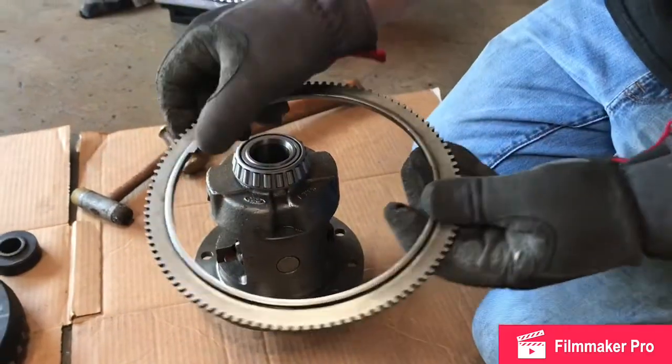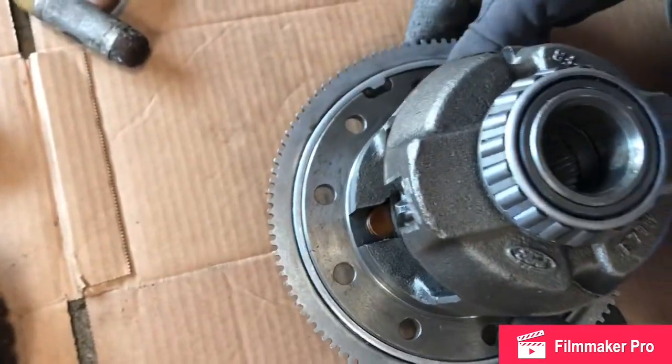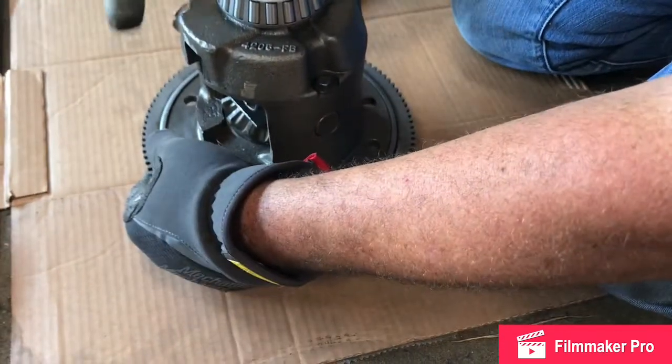We've heated it back up — we've got the little notch, we've got the groove right here. I'm going to lightly set this on and try to set it on even. It is hot — you can notice I can notice a difference already.